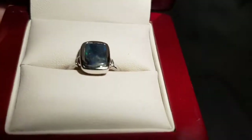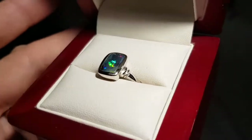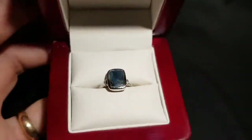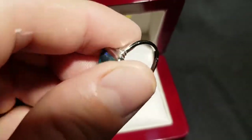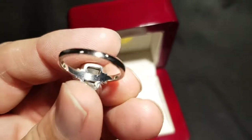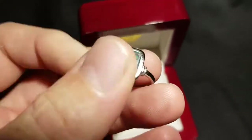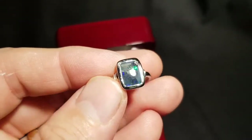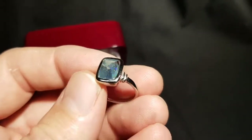Here's a really nice little stone — it's a boulder opal. Boulder opal forms inside ironstone boulders, and we've just removed one side, leaving the opal attached to the back. It's set in sterling silver and rhodium plated to prevent tarnishing. There's a bridge underneath the stone which will help protect it if it ever needs resizing.